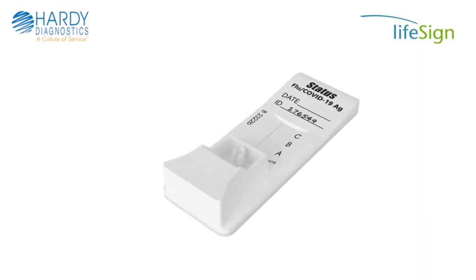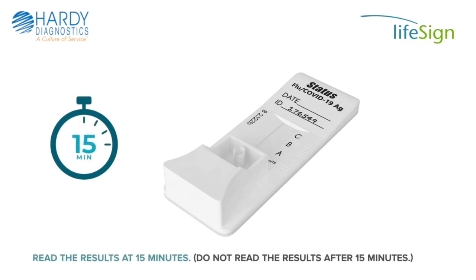Lay the test device back down onto a flat surface and set a timer for 15 minutes. Read the results at 15 minutes. Do not read the results after 15 minutes.